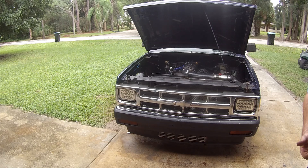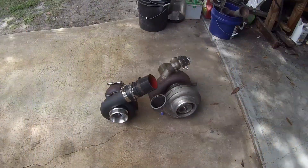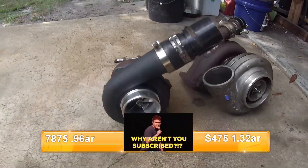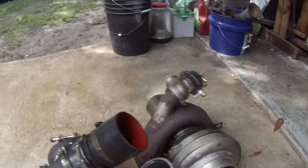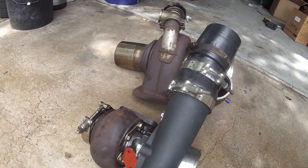Alright, now it's starting to rain. Well, here's a size comparison — got the 7875 versus the S474 with the 132 housing versus the 96 housing.